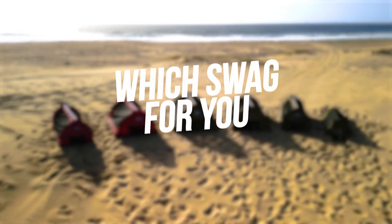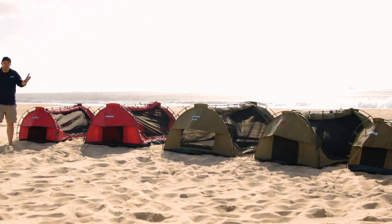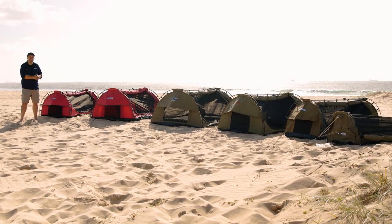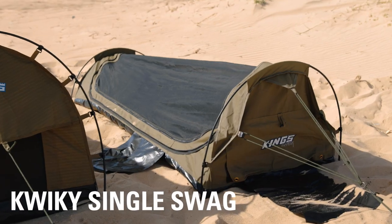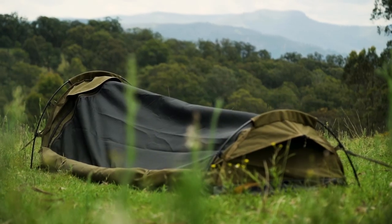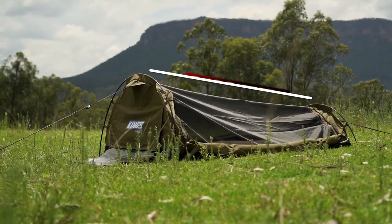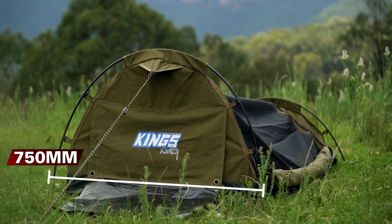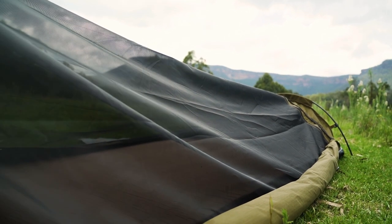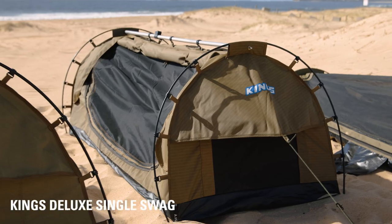This is the full range of Adventure King and Super Trail swags, which vary by size and color. First off, let's start with the Quickie single swag. This is a traditional style swag with a low overall profile — great as a first swag for the kids, as a motorbike swag, or any time space is at a premium because it packs up so small. It measures 2100mm long by 750mm wide by 550mm high, uses poles and ropes at either end, has a single entry point with both a canvas and fly-screen door, and includes a 50 mil thick mattress.